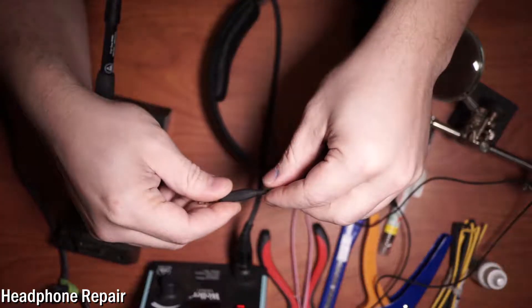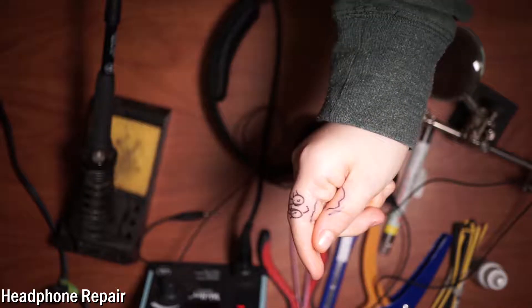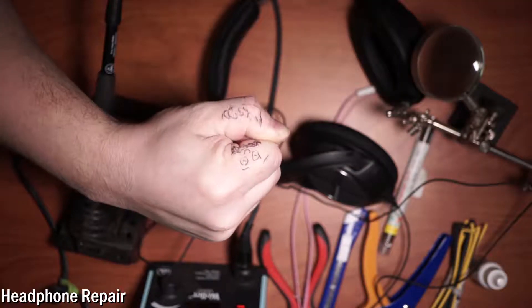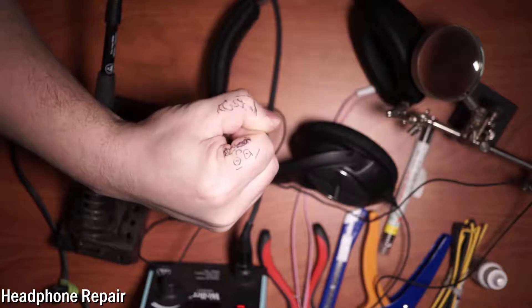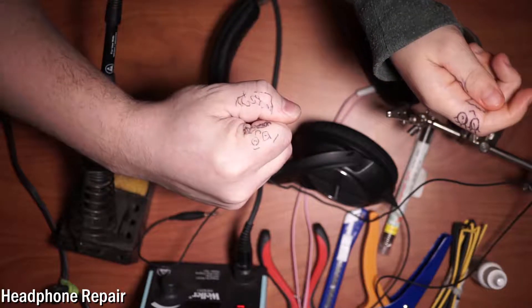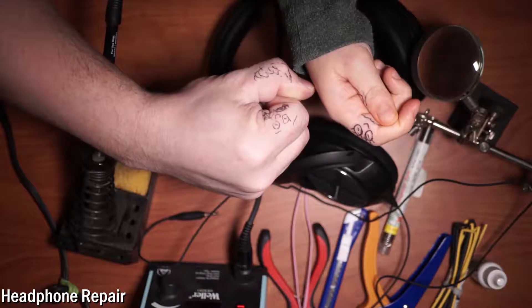I've got my friend Cinnamon Swirl Girl here. We're going to fix some headphones today. Come on, Cinnamon Swirl Girl — hello! Oh hi, how are you doing? I'm good, how are you? Pretty good.